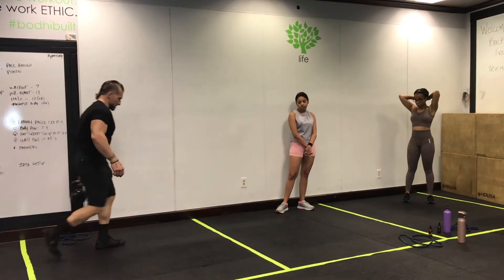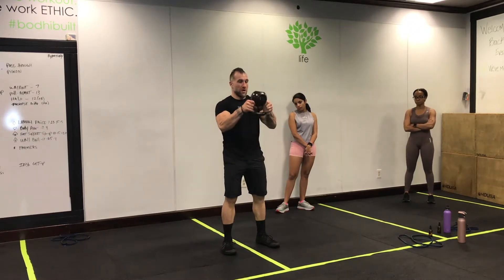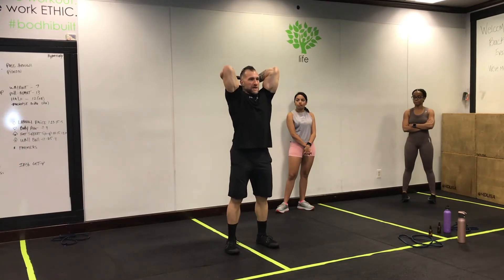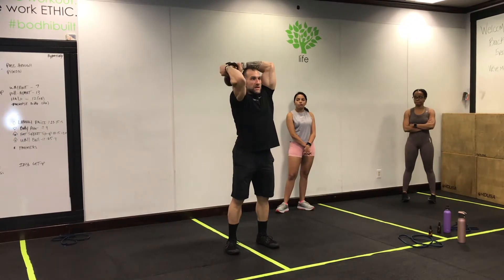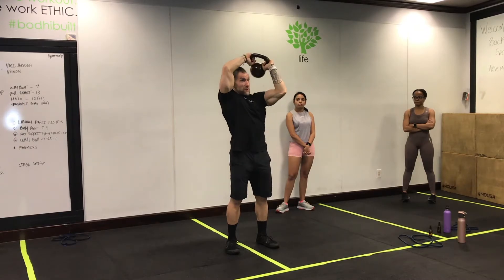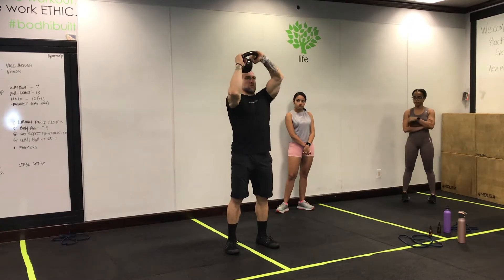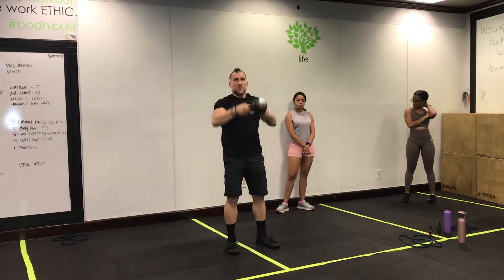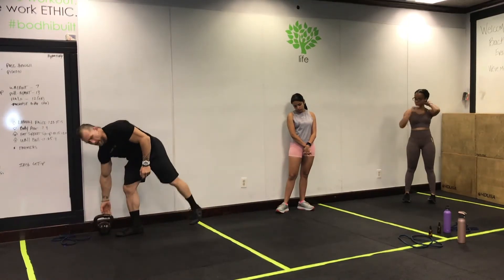Grab a kettlebell with the bottoms up — this is the bottom, up — and then it's going to go back and down. Try to keep your elbows close to your head and form a big halo around your head in one direction, and then in the other direction. What you don't want to do is move your head with the kettlebell. Your head stays neutral; your shoulders are moving around the kettlebell, not the other way around. We're doing 12 each direction.